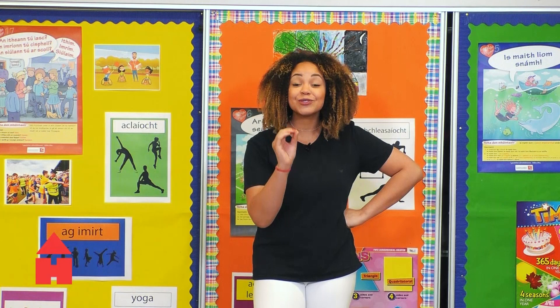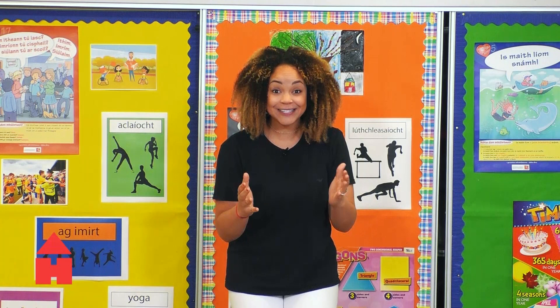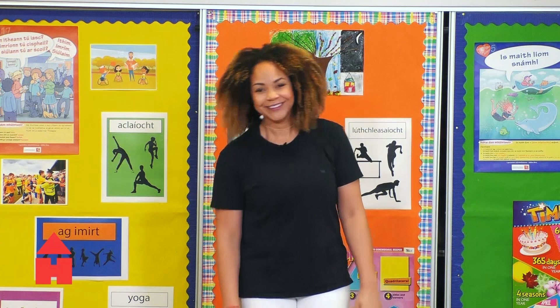Before we start, I wanted to talk to you about the importance of drinking water. It is so important to stay hydrated. A really easy way to know if you're drinking enough water is to look at your pee. If your pee is dark, it means that you're not drinking enough water. We should drink at least five cups of water a day. It's so important for our body because without it our body would actually stop working altogether.